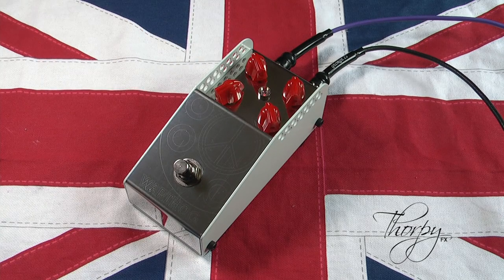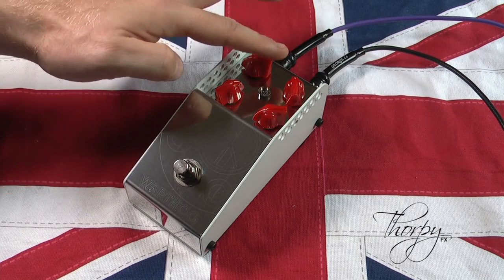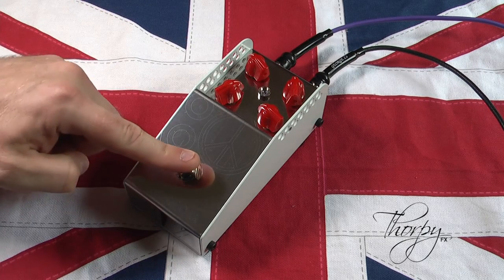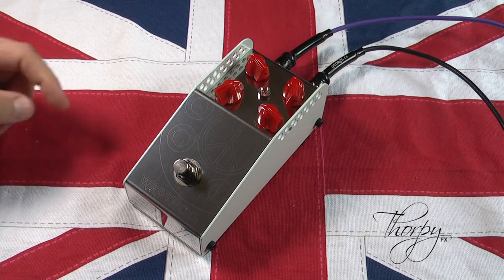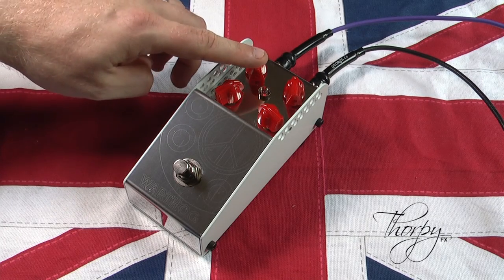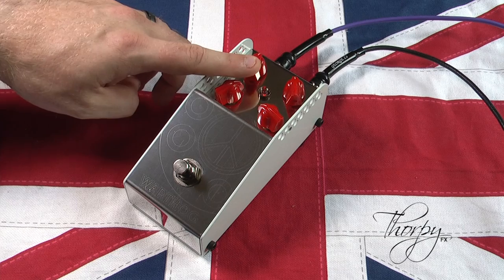The key point to note is that the EQ is flat without a noticeable mid hump. Now we will try some riffs using a Telecaster. First off, here's the clean tone, and starting with a slightly gritty setting. Now we're going to roll through into higher gain settings and then back.